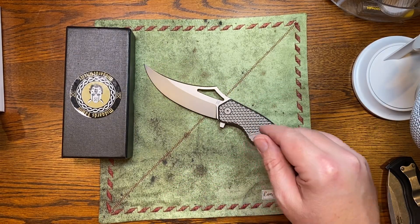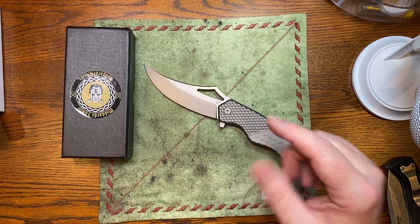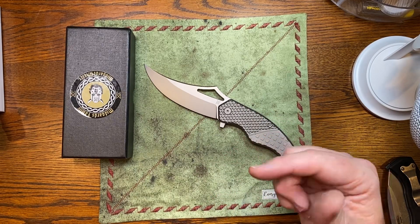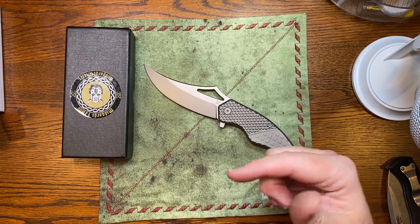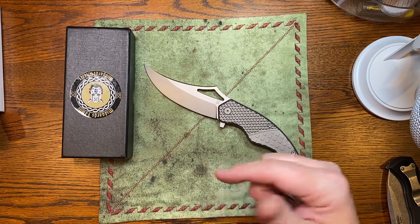The best news about this is they sent this to give away. They sent this one, and they sent another Midgard's Messer that we're going to give away. Make sure you subscribe to the channel and like this video. You have to be subscribed to be eligible to win, and we'll announce the giveaway soon in our group.